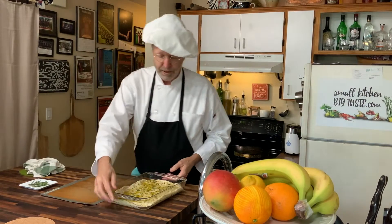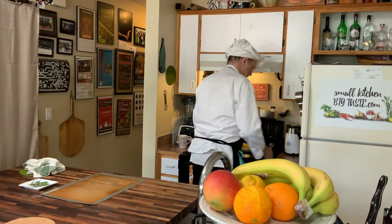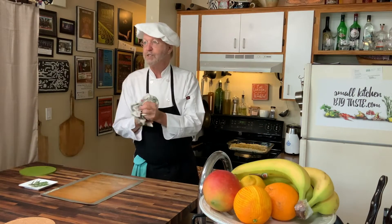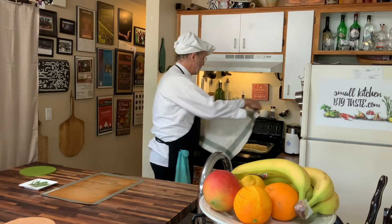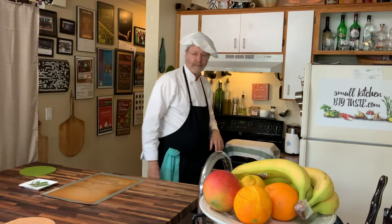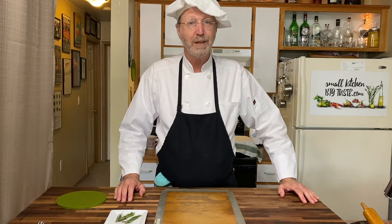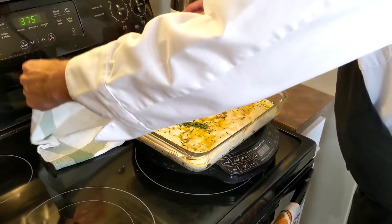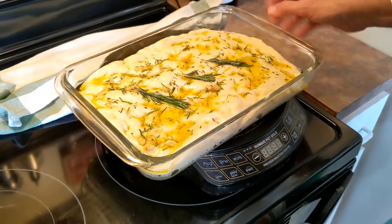I'm going to put this in front of the oven — the oven is heating up at 375 degrees — just let this sit underneath a towel to prevent a draft and let it raise. This is a very short raise, so we'll see you again in 15 minutes.